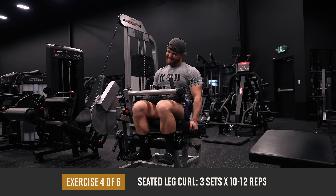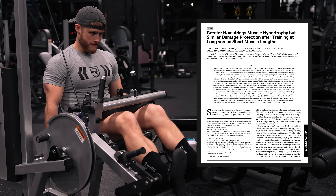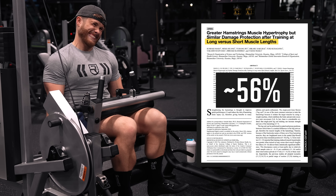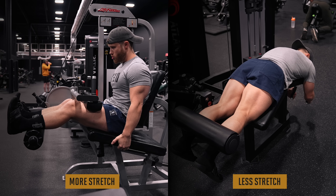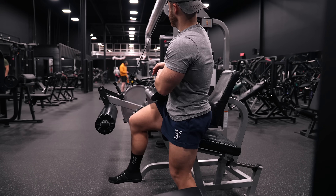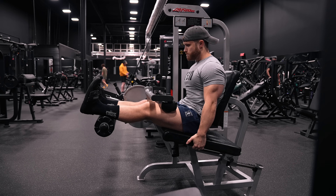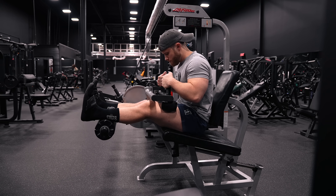After that we're moving on to three sets of 10 to 12 reps on the seated leg curl. A 2021 study found that seated leg curls led to about 56 percent more muscle growth than lying leg curls over a 12-week study, most likely because the seated version challenges the hamstrings in a more lengthened position. However, if you set the seat too far back you lose that stretch, so make sure your torso is positioned far enough forward that you feel a solid stretch in your hamstrings before you start.